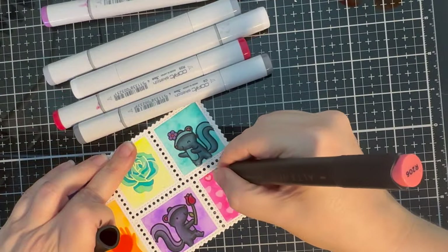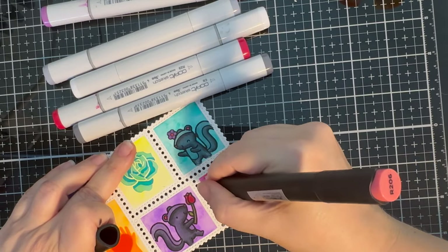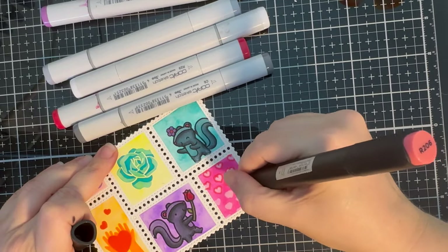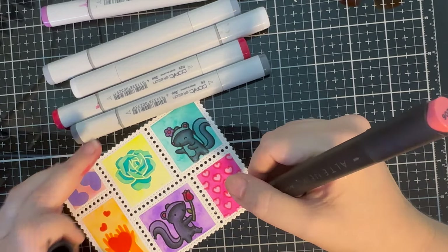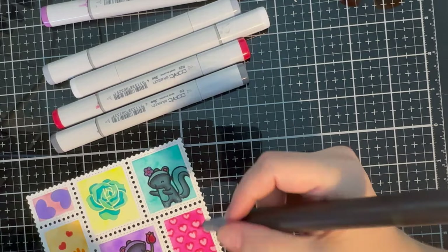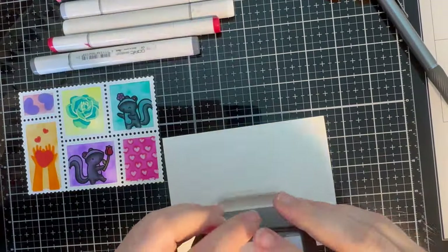The hearts got smudged with the white pigment ink and I was quite disappointed, so I took one of the alcohol markers and just drew heart shapes around the hearts to make them a little bit more definitive.